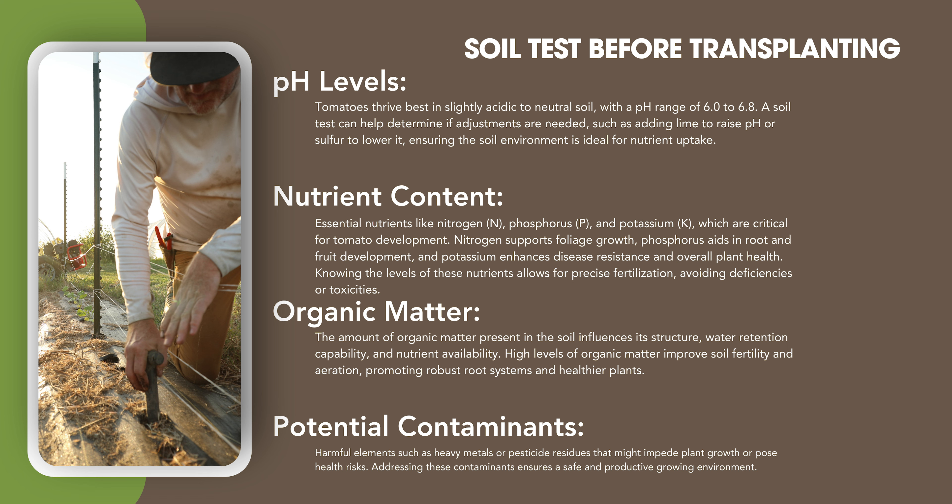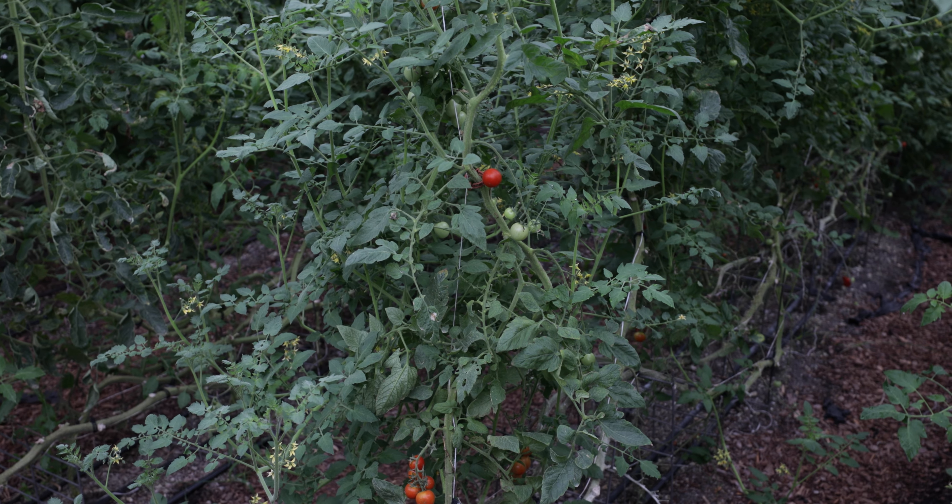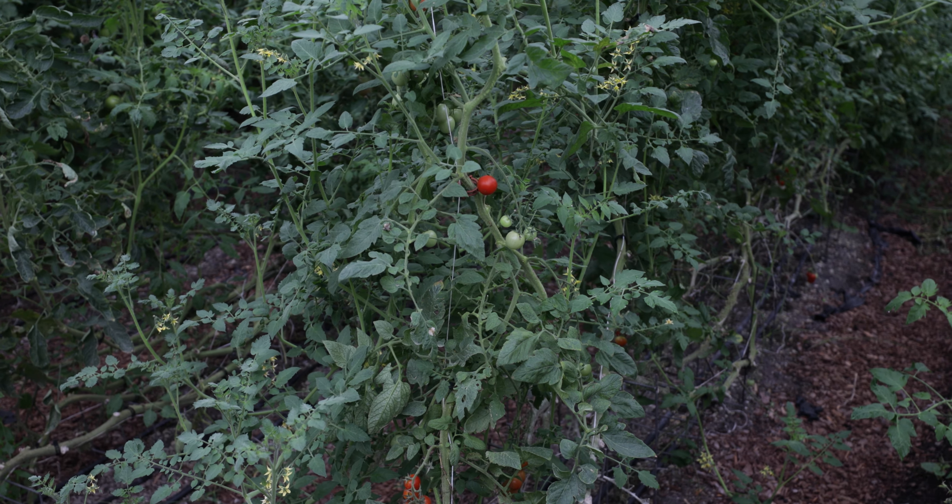Number one: a yearly soil test. Tomatoes thrive in slightly acidic or neutral soils with a pH range of 6 to 6.8. The soil test will help determine if adjustments are needed — such as adding lime to raise the pH or sulfur to lower it — putting the plant in optimal condition to uptake nutrients. Nutrient content: NPK — nitrogen, phosphorus, and potassium — are all critical for tomato development. Nitrogen gives you leaf growth, phosphorus helps the roots grow, and potassium enhances disease resistance and overall plant health. Knowing the levels of these nutrients allows precise fertilization and avoids deficiencies or toxicities.